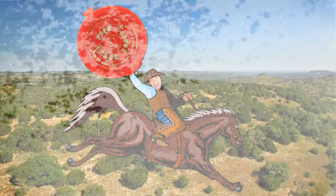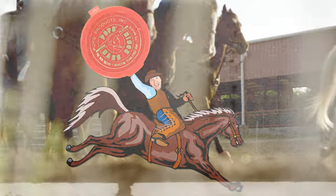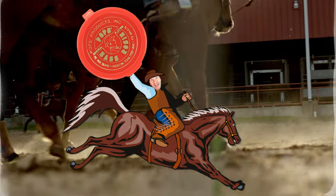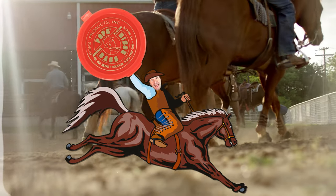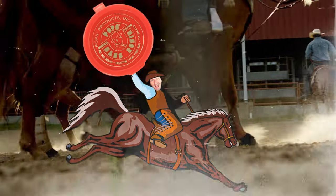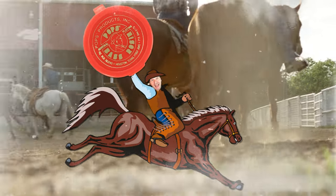Deep in the heart of Texas, you'll find the best of America — the sticky icky known as Pops Bass Rosin. Coming from Houston, Texas, best city on earth, the sticky icky has been coming to bass players for generations. Is it hard to get sometimes? Yes. Is it worth the wait? Absolutely. Because this is Pops Bass Rosin. This is Texas. This is America.